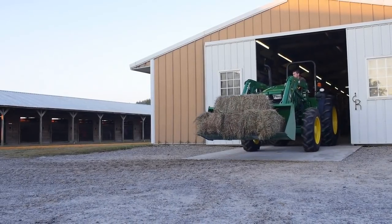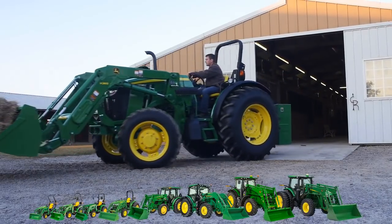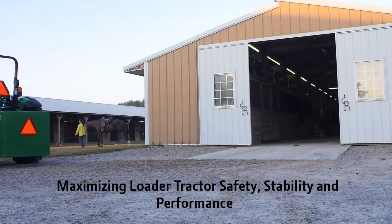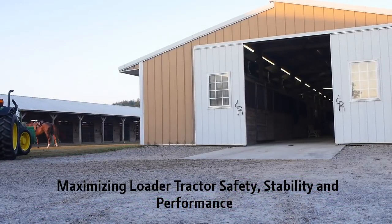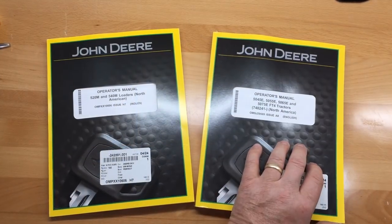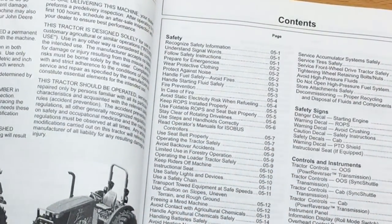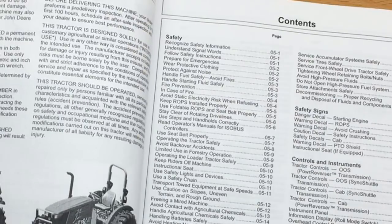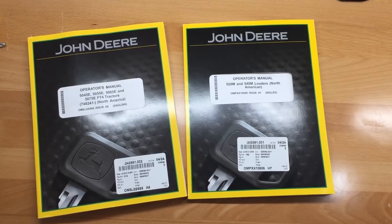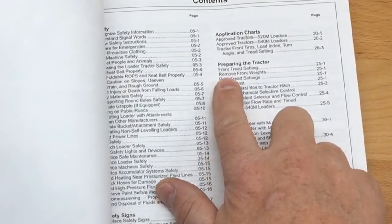At John Deere, your safety is our top priority. In this video, we will discuss proper setup of one through eight family loader tractors to maximize safety, stability, and performance. Your tractor and loader operator's manual include information on safe tractor and loader operation. Be sure to consult your manuals before operating your machine. Both tread settings and ballast recommendations are found in the Preparing the Tractors section of your loader operator's manual.